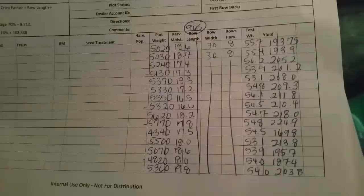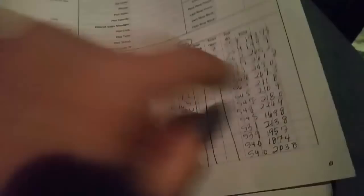Here's our paper. This shows the different varieties and the testers. I've got the varieties written down but I didn't give them to the crew because I didn't want anything to come out biased. Over here is the weights, the moistures, the row lengths, and the calculation they did with the test weight to come up with the yield. We've got all our different varieties on these two pages and I'll take them to the county guy who does the calculations. He'll put the booklet together with everybody's plots and all the results, send it out to members, and we'll take that money and give it out as scholarships to local high school kids that are graduating.